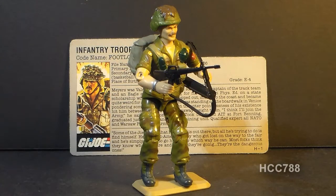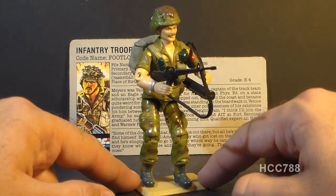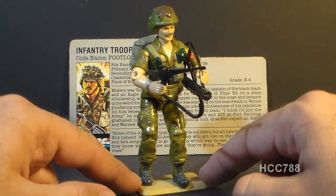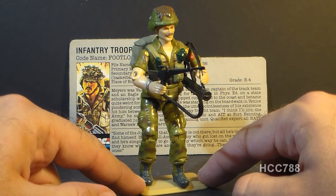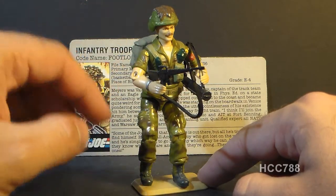Hello everybody, Hooded Cobra Commander 788 here, and this is a very quick look at the 1985 G.I. Joe infantry trooper codename Footloose. Now if the name of this figure reminds you of a certain Kevin Bacon movie, it's probably no coincidence that that movie came out the year before this figure was released.